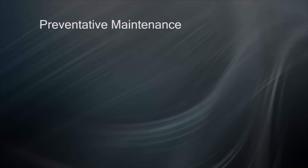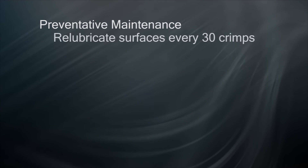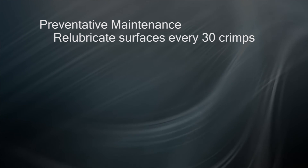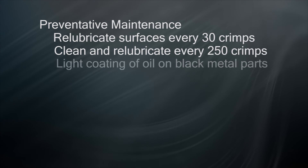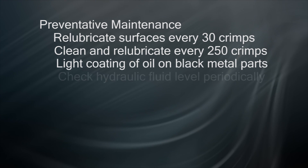It is recommended that you re-lubricate the sliding surfaces of the die collets and ring adapter plate every 30 crimps, and after every 250 crimps, remove the old grease or Teflon buildup and re-lubricate to remove contaminants. Keep a light coating of oil on your black metal surfaces to prevent corrosion, and make sure to check the fluid levels in the reservoir periodically per your crimp manual.